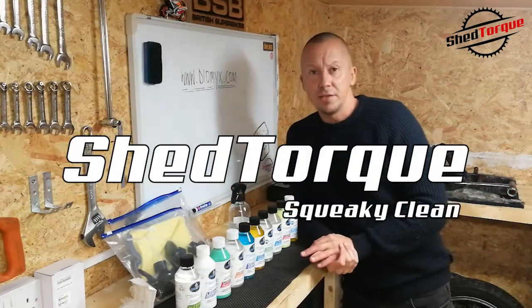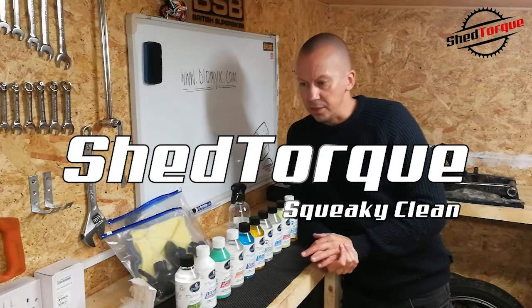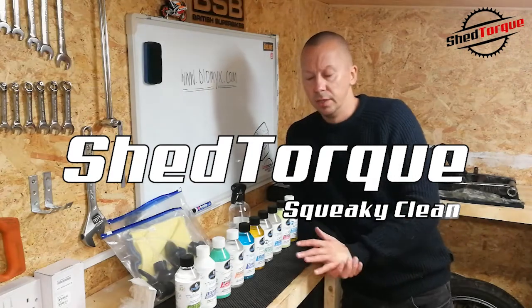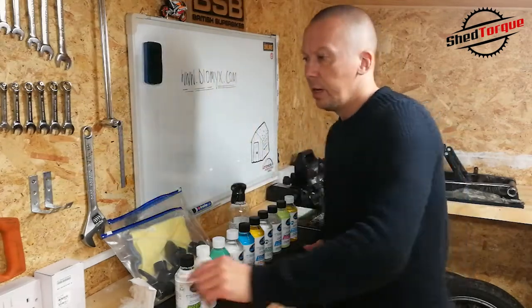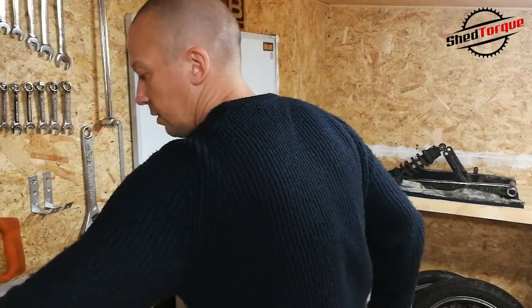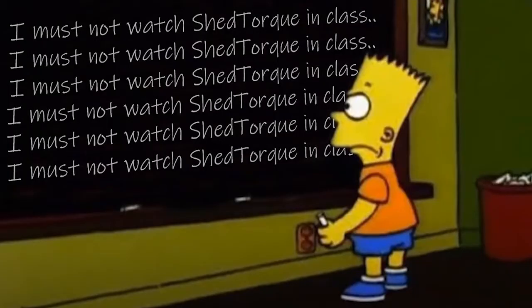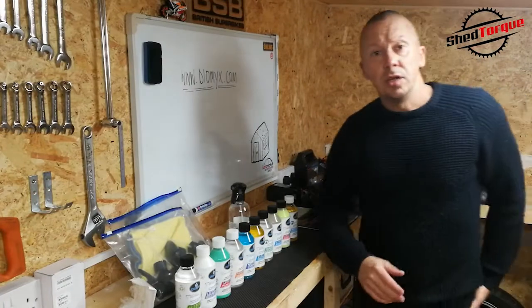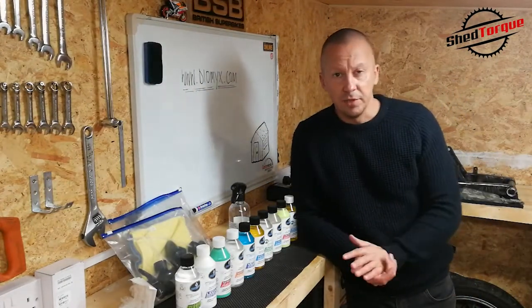Hello, well, welcome back to The Shed. It seems like forever since I've done a video and it's just been so busy at work. It's a really busy time of year. I teach for a living — I don't know how many of you know that. I teach engineering, mechanical engineering, and it's just a really busy time of year.